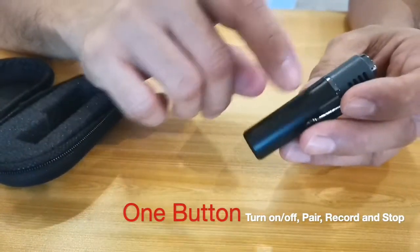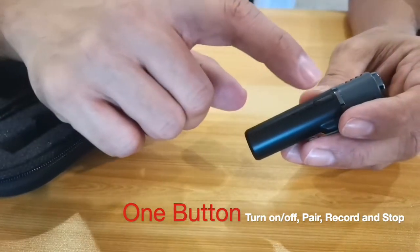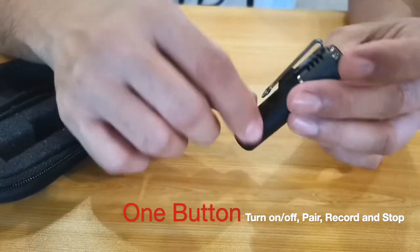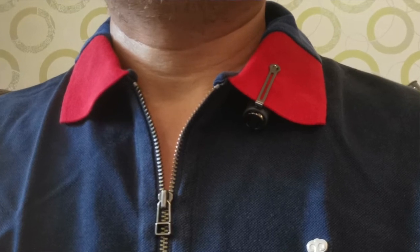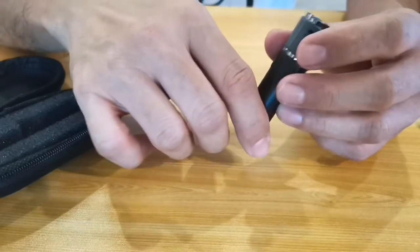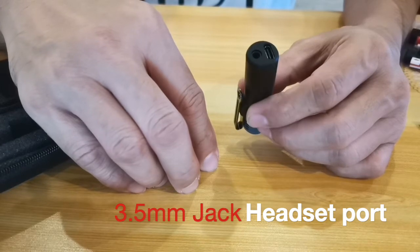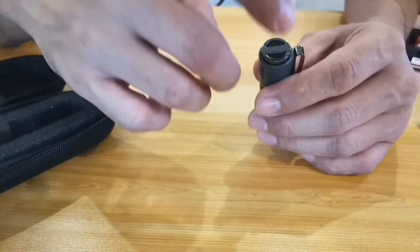The Smart Mic has a single button on the side used to power on and off, to pair with your mobile phone, and to start and stop recording. There's a clip that securely clips onto your clothing or wherever you want to place the mic. On the bottom, you can see a Type-C charging port, a 3.5mm audio jack for listening to playback, and the mic face itself.